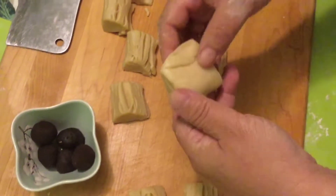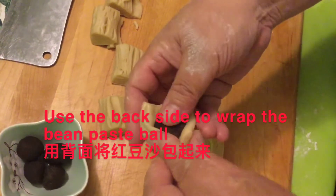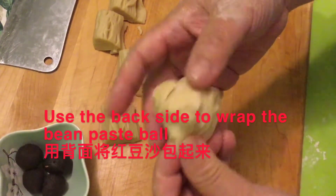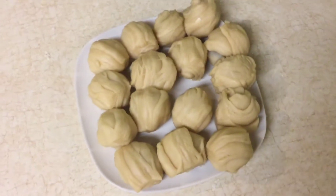Now we use the back side to roll each piece. Put a little sweet bean filling inside. Here's a beautiful dessert right there.